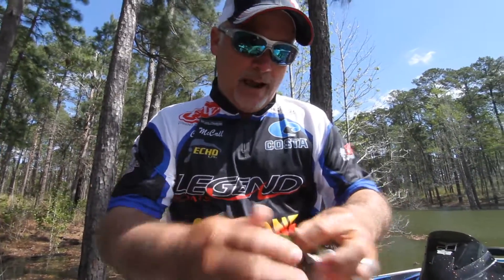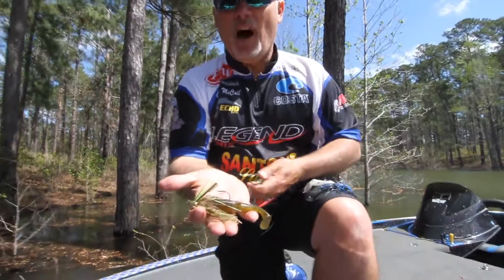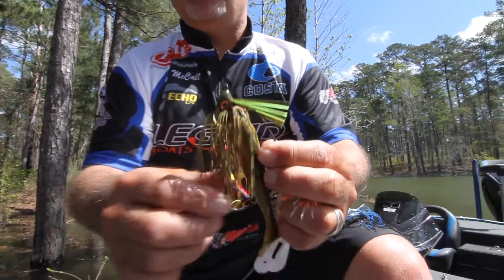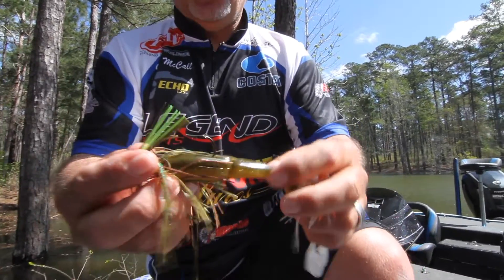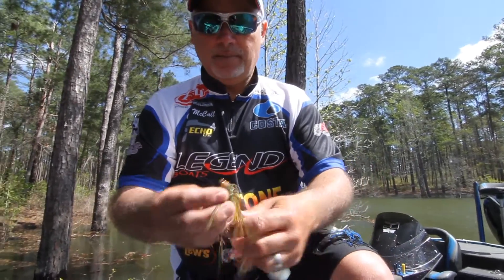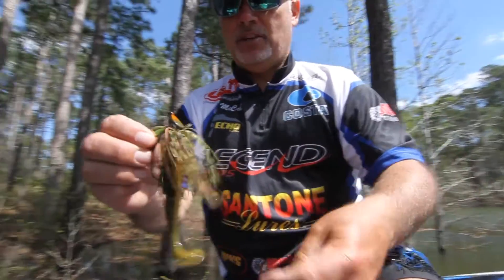This is the perch pattern. I like to throw it a lot during the perch spawn. We have a major perch spawn in East Texas — it happens every year at Rayburn. I like to put a Gambler Easy Swimmer behind it in the perch color. Top-notch combination when the perch are spawning.